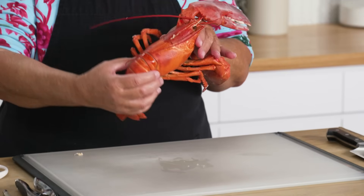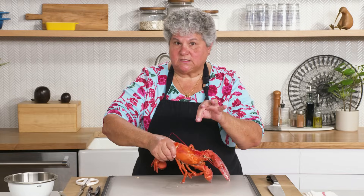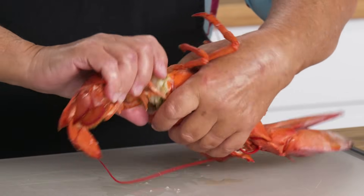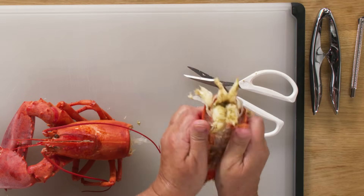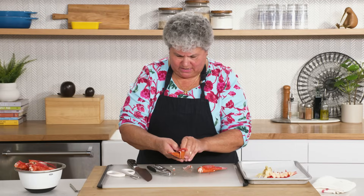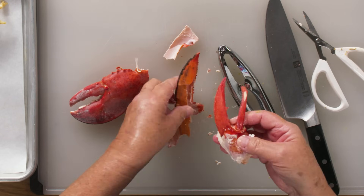Lobster time. My lobster is red — we boiled it. For this recipe, all I need is the claw and the tail meat. First, the tail meat. I'm going to use the scissors to snip down the back. Nice tail. Try to get it all out in one piece.